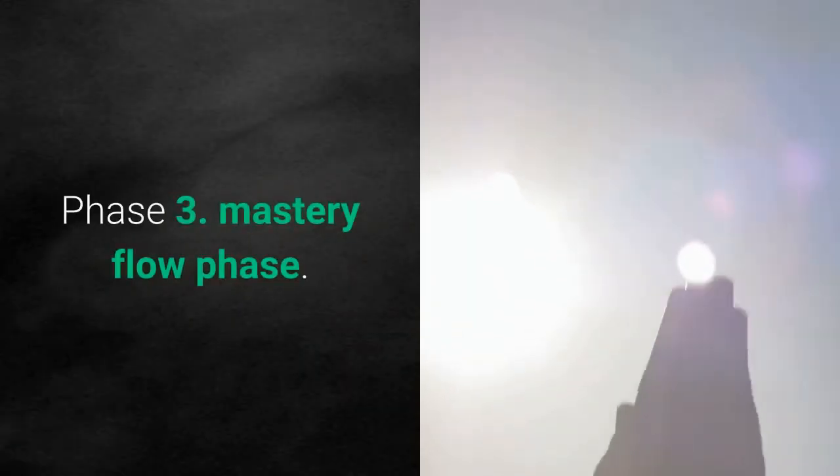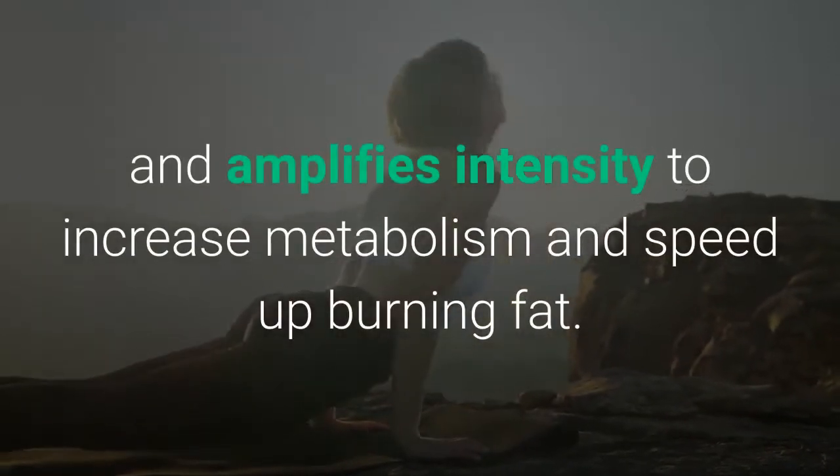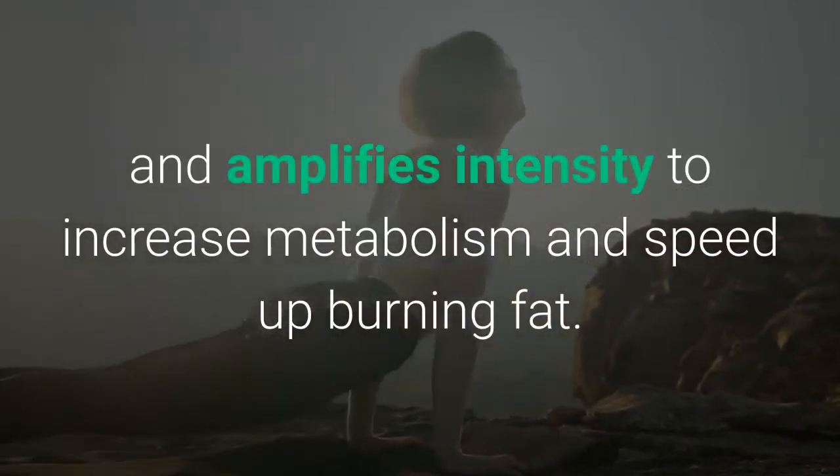Phase 3: Mastery Flow Phase. This merges everything learned prior and amplifies intensity to increase metabolism and speed up fat burning.